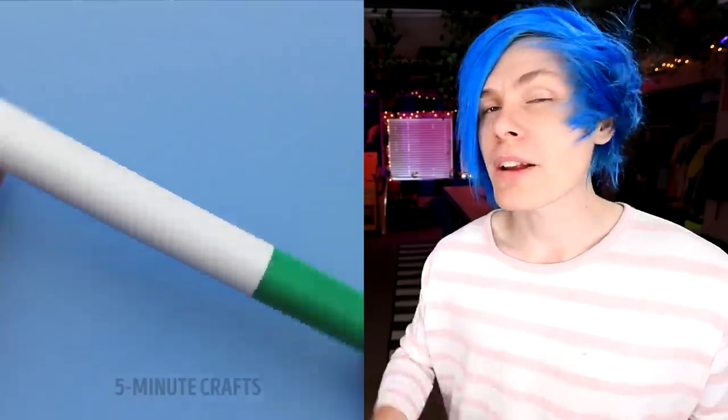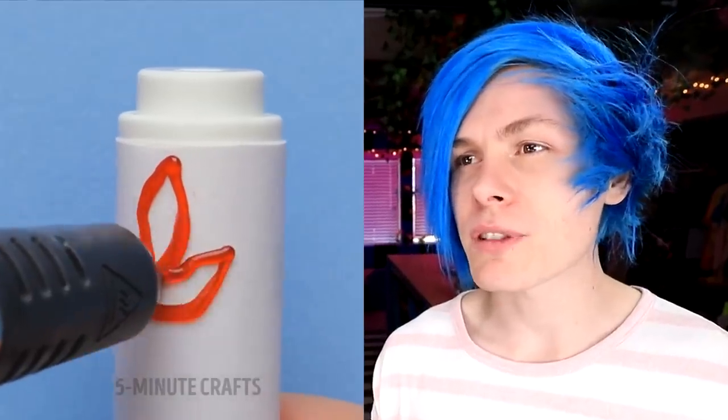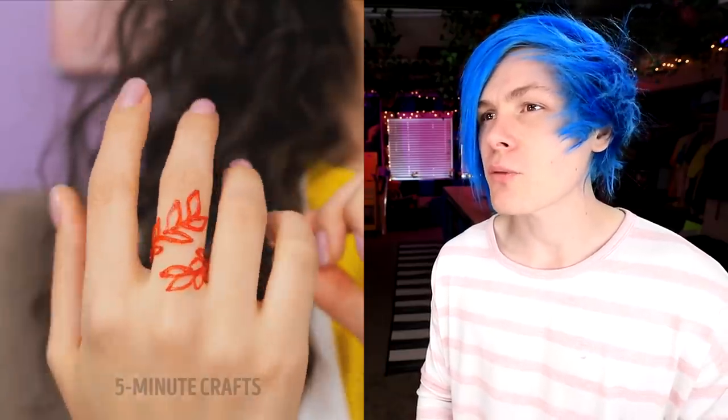This is how you make yourself a fun little ring. Get yourself a marker, just start making outlines of leaves, fill it in a little bit, keep going all the way around your pen, slide it right off, and boom — you got yourself a fancy little ring. So cool. I can't wait to have myself a fancy ring like this one.